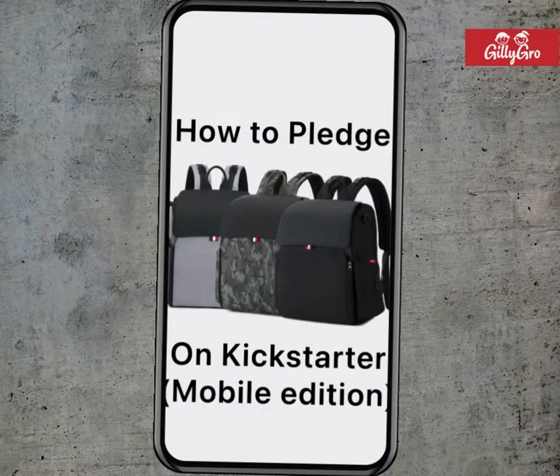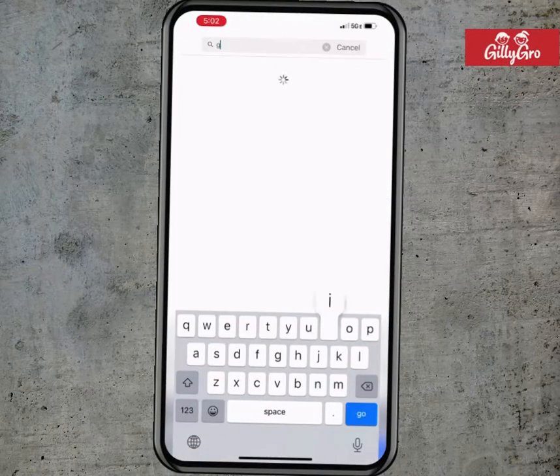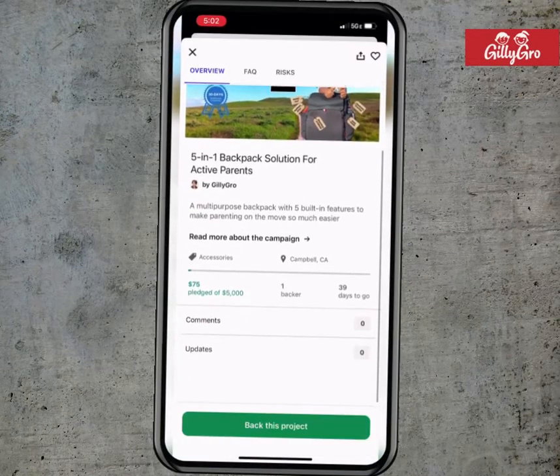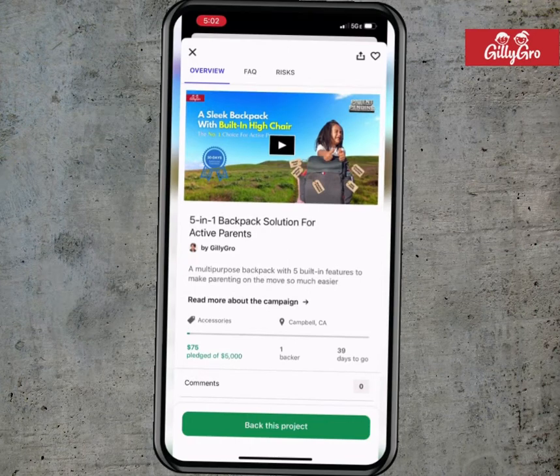In this clip I will show you how to pledge for your GillyGrow backpack. You can search GillyGrow or use the link if one was provided. Then you can click on the green button that says back this project.